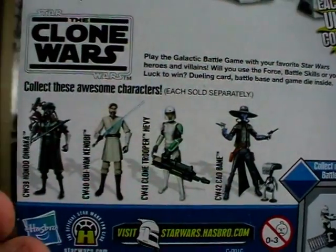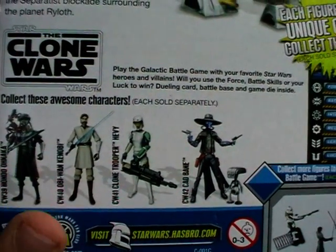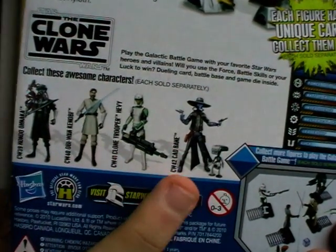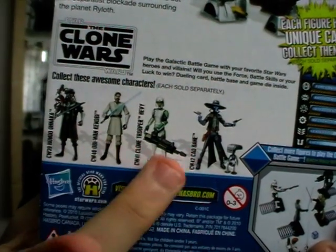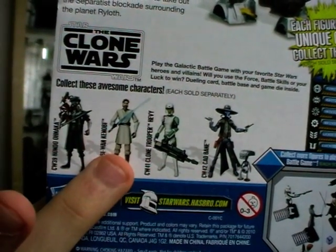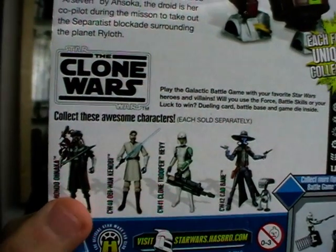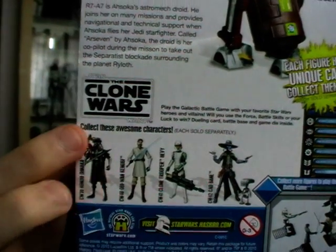This particular wave features a repack of Hondo Ohnaka as well as Obi-Wan Kenobi in his season 3 attire, Clone Trooper Heavy in training gear, and Cad Bane with Todo 360. I'll be reviewing all three of those figures very soon. I've already reviewed Hondo Ohnaka when he was previously released, so if you want to check out my review on him feel free to do so.